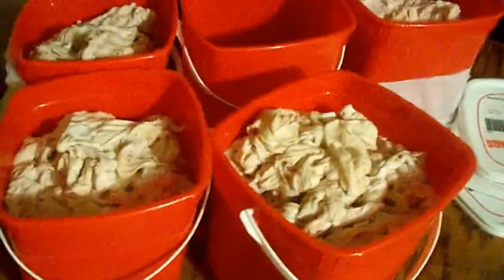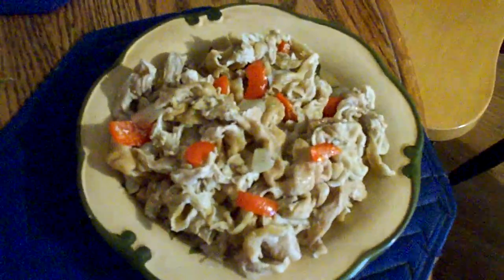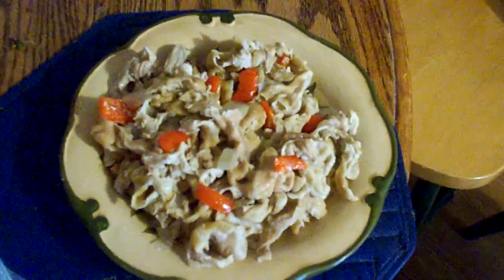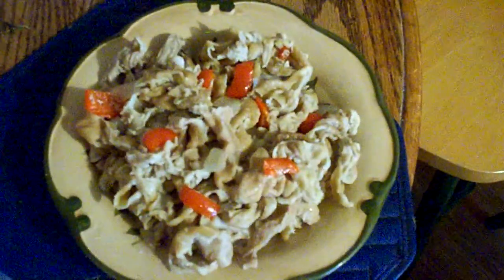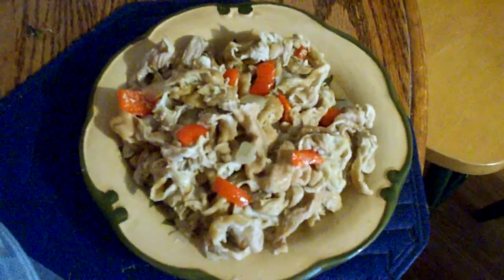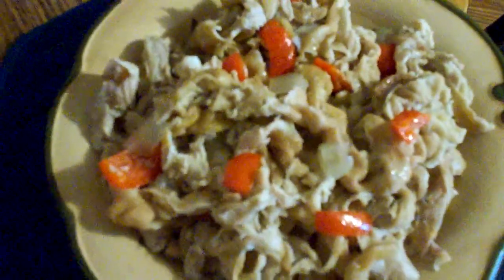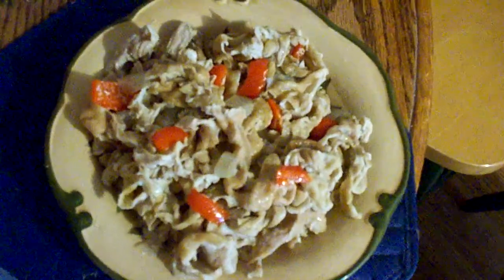Thank you for tuning in and come back. Hello viewers, we're back to show you the finished product of our chitlins. They have cooked for about three hours and we've seasoned them with red bell peppers and white onions. The chitlins can be cooked in a crock pot or a big boiler on the stove — whatever you choose.